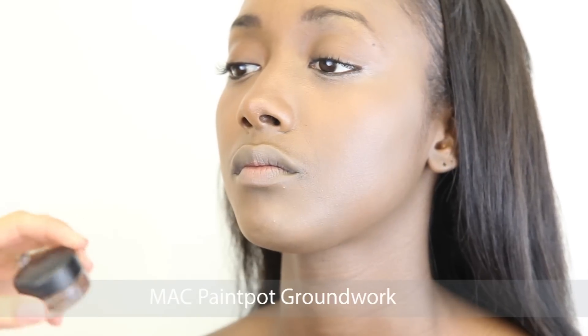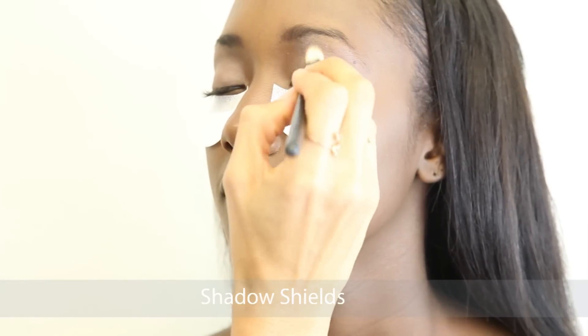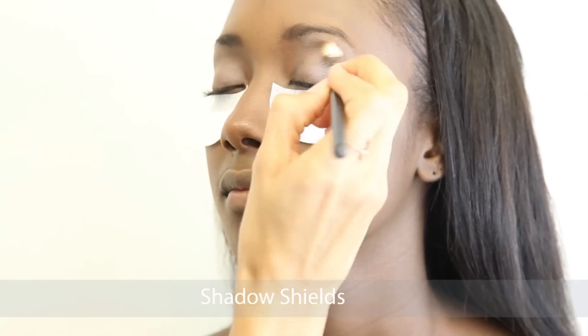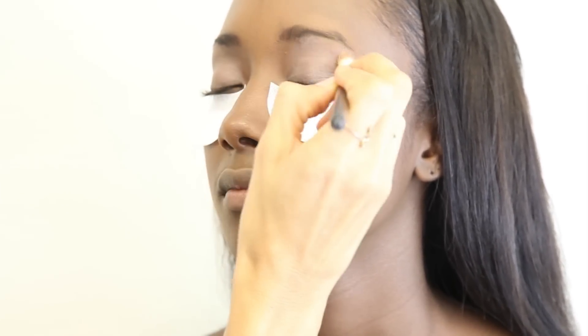For her eyelids I use MAC's Paint Pot in Groundwork. I use the MAC 217 brush or you can use your fingers. As you can see I've got the shadow shields underneath her eyes to prevent any fallout.